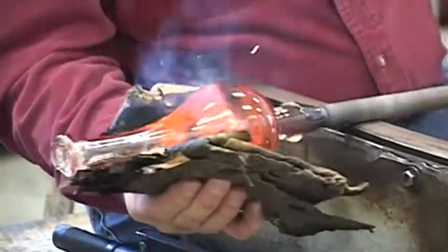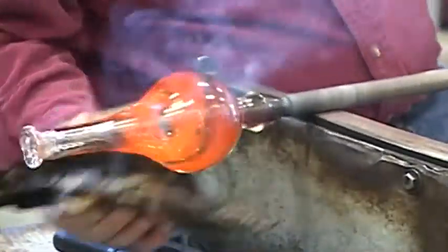I've got a nice tight twist on the neck, so when I flare it open it'll have a nice spiral on it.